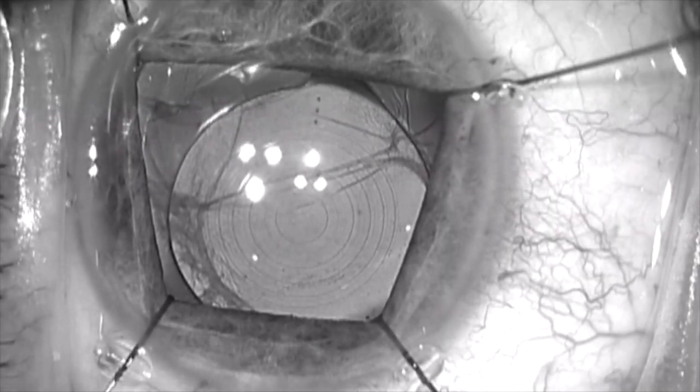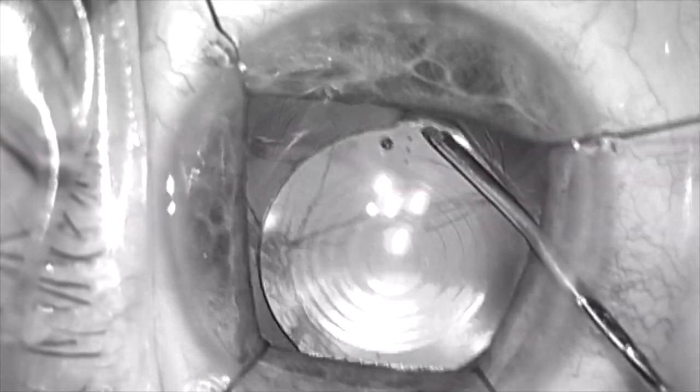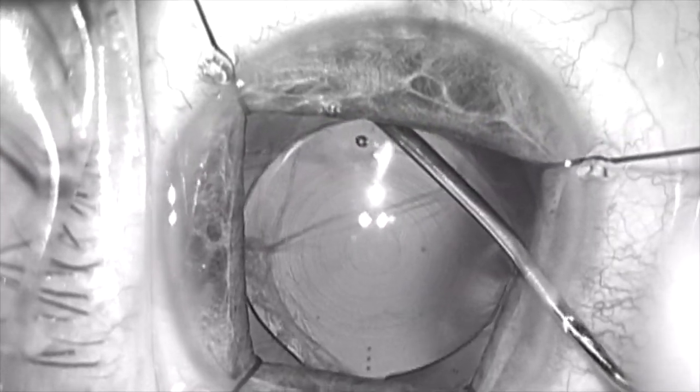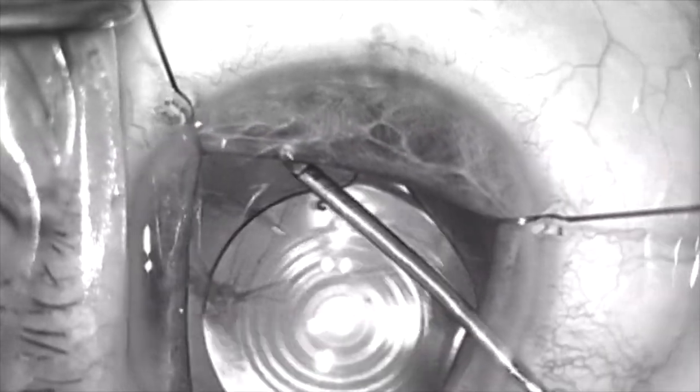This is causing a UGG syndrome. A decision was made to reposition the lens in the capsular bag as close to the correct axis as possible. Ideally, this lens should be at about the 165 axis, and it's currently at the 180 degrees axis.